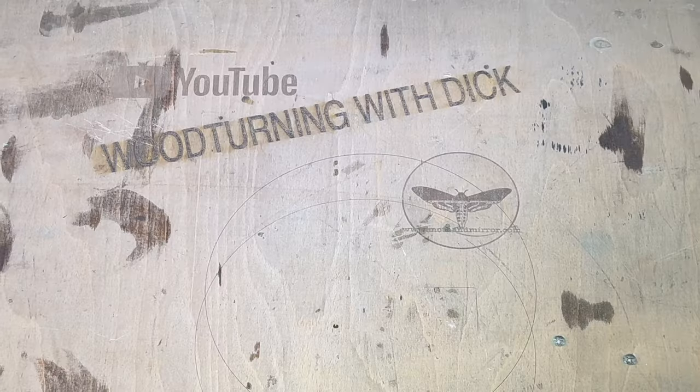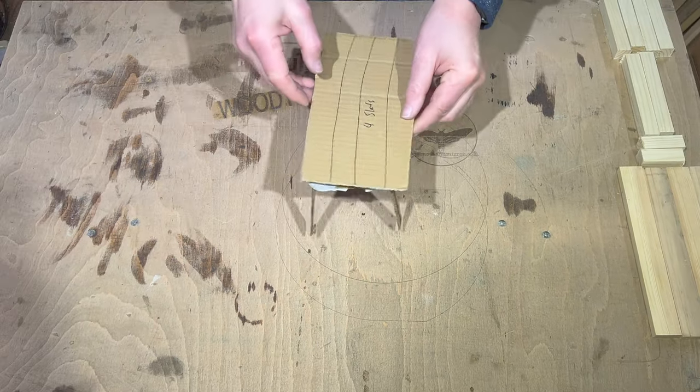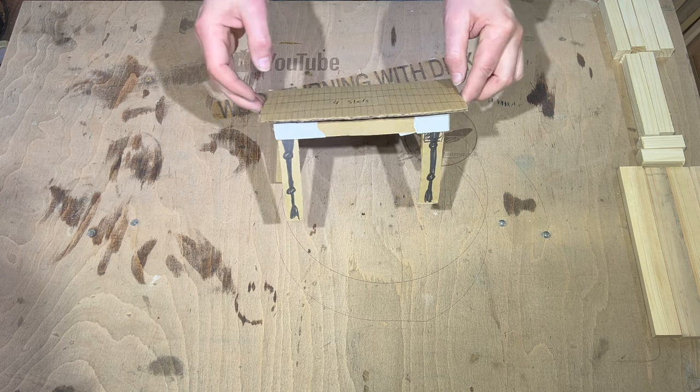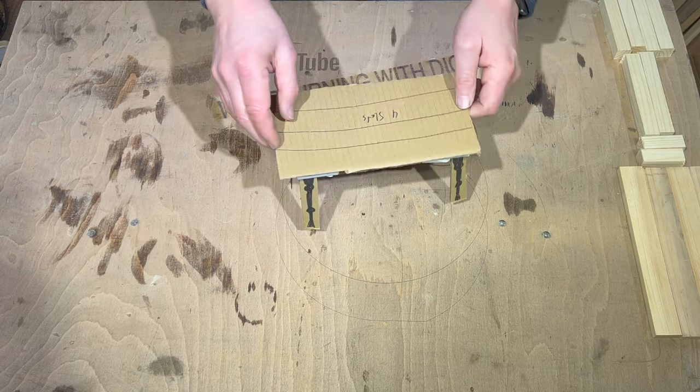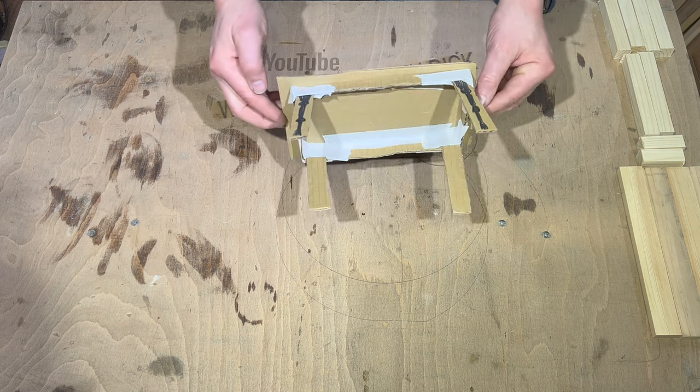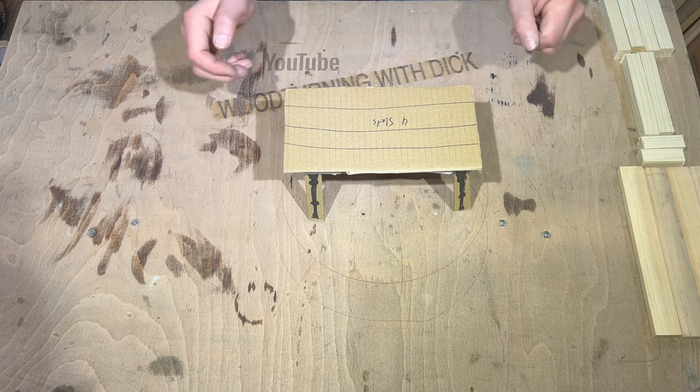Now I feel a little bit cheeky. So when she gave me this little scale model of the table, I'm thinking, do you know what? Just for funsies, I'm going to build it exactly like she gave me.